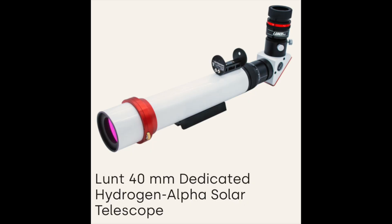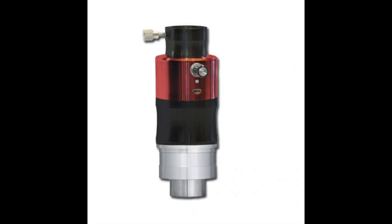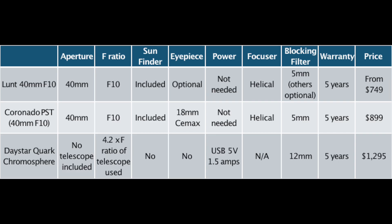If you're looking at entry-level hydrogen alpha solar telescopes, the most popular options are this Lunt 40 millimeter F10 hydrogen alpha telescope, the Coronado PST — which is also an F10 40 millimeter telescope — and the Quark Chromosphere from Daystar, which does not include a telescope. The first two are directly comparable. I don't own a PST, but I've looked through them many times. In my opinion, the Lunt 40 millimeter is a superior instrument and provides a much more pleasing image.